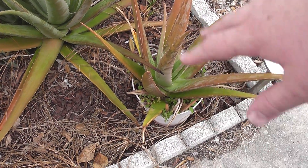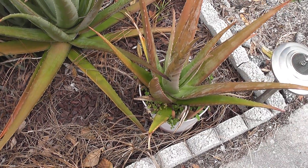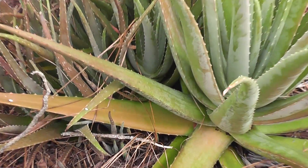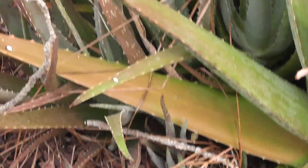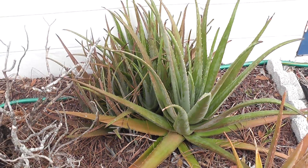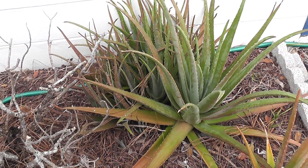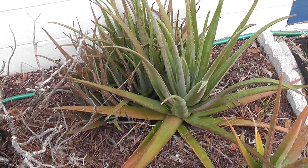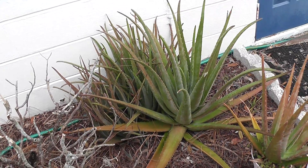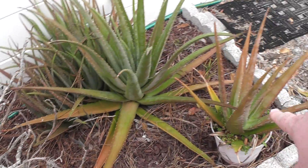I probably have to clean that out, add more dirt and that sort of thing, because that one's been in there for a while. You can just see how many pups — not all of them produce like this, but mine happens to be pretty prolific. It just keeps producing and producing. I have so many aloe vera plants I don't even know what to do with any of them.